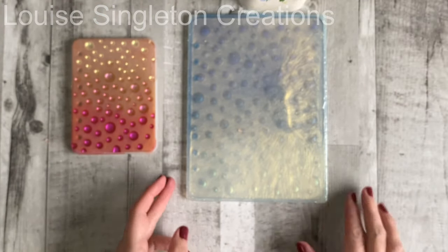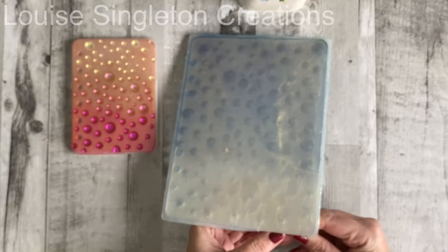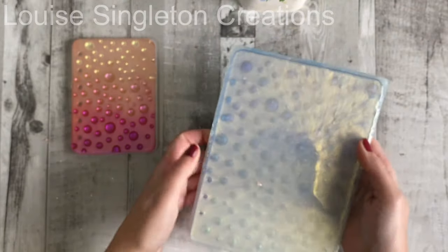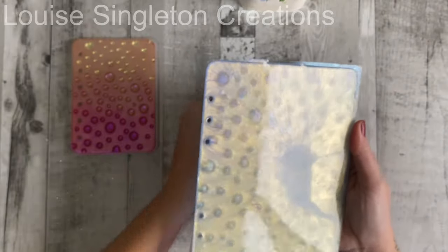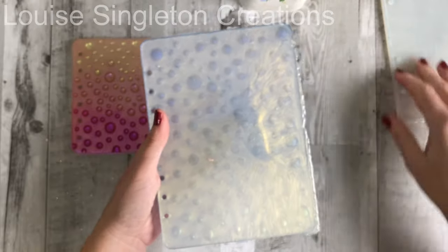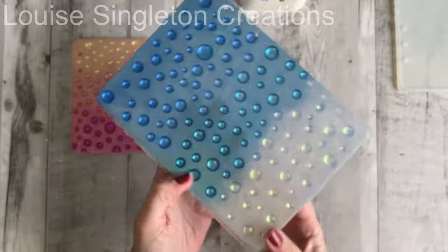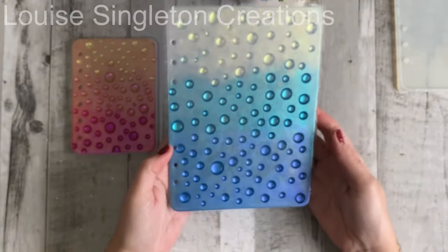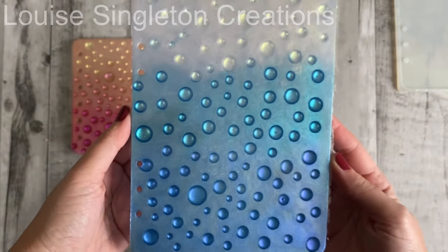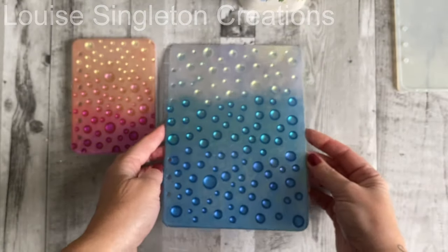Let's have a look at the blue one — this one's for my daughter. So they'll both have one. I hope I've chosen the right one for the right person. I prefer the pink one; I think the colour blended better with the pink one, but I still love the blue one — I think it's beautiful. So I'm very pleased. Now all I need to do is clean up the edges.